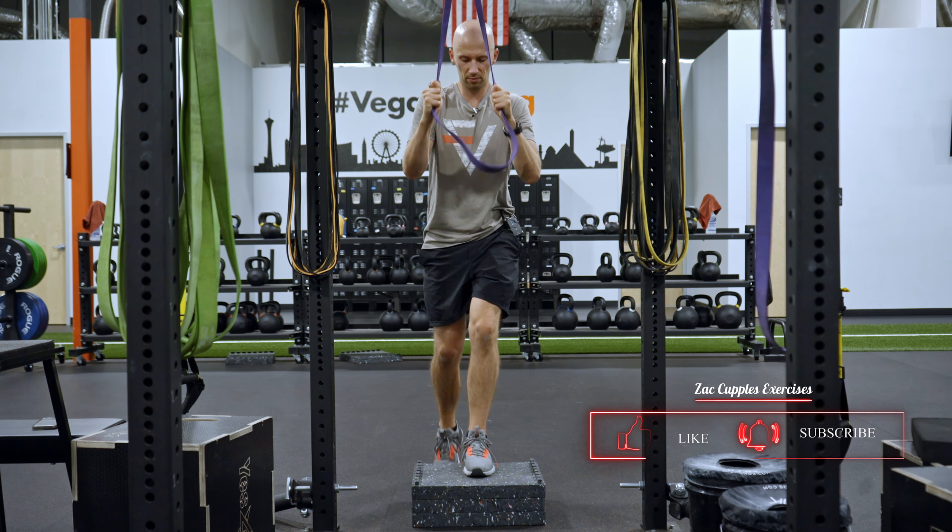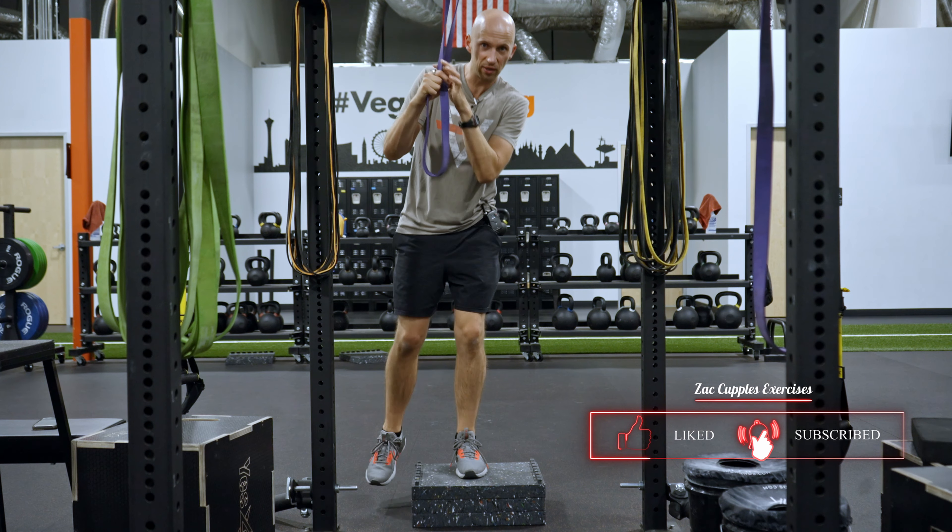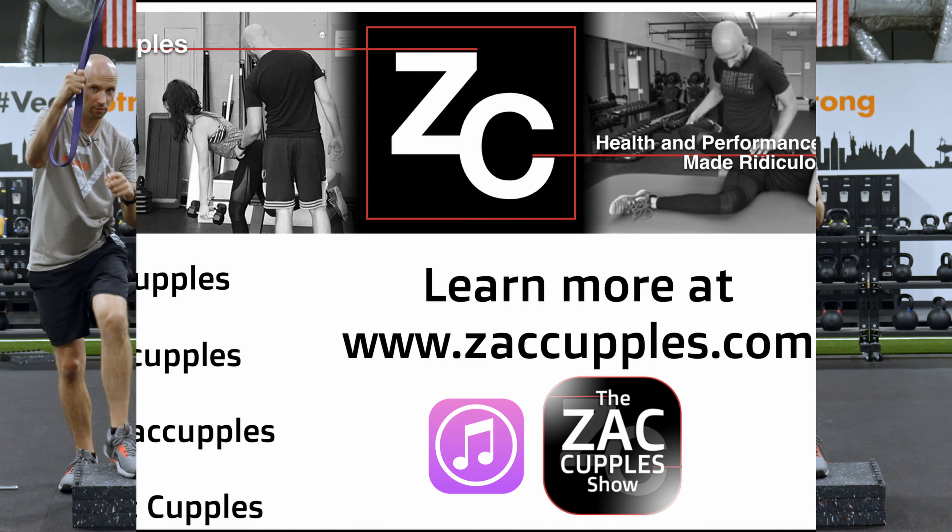Just like that. One more. And that's how it's done. Give it a shot!